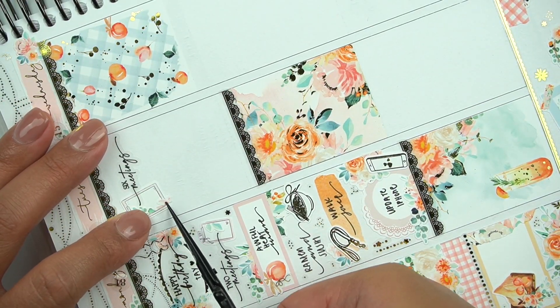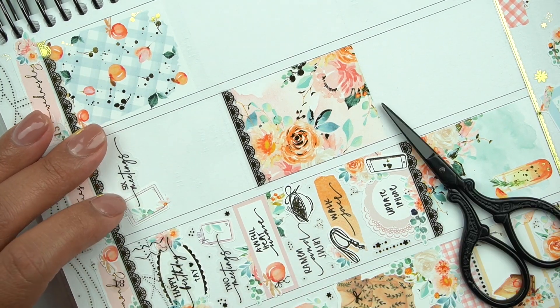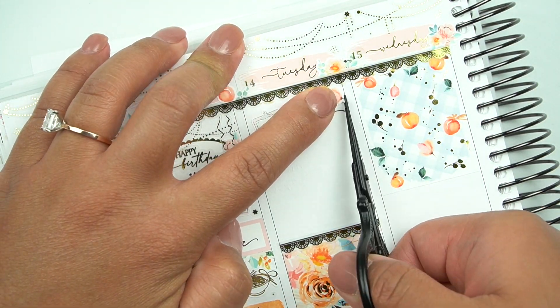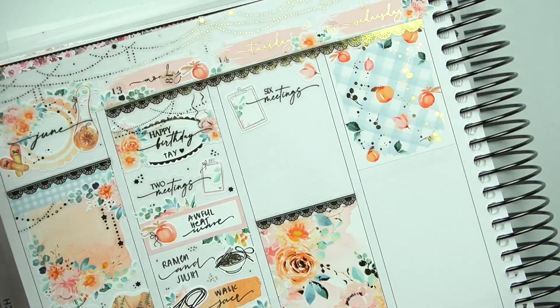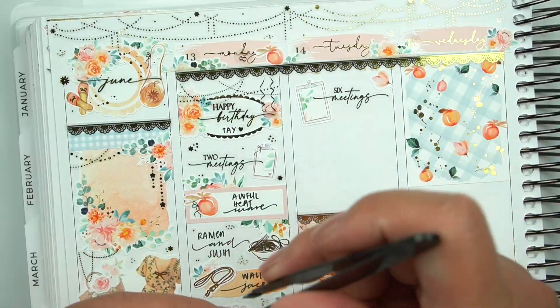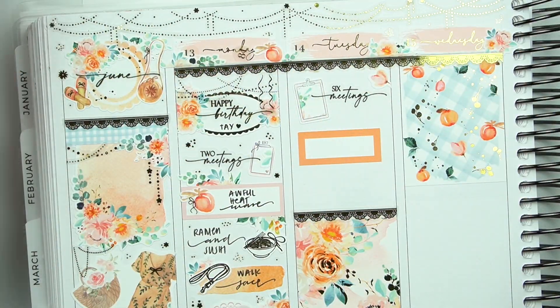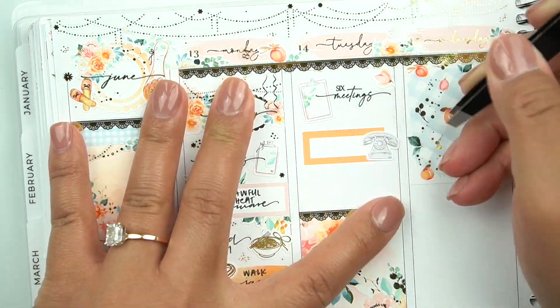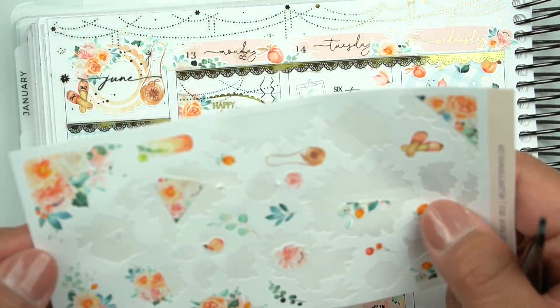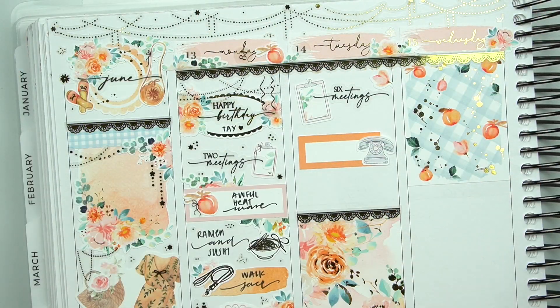Oh my gosh — I am just seeing this. There is a date number on Monday that's like stuck on the day cover. I didn't — wow — I guess I didn't notice that when I was planning. It's fine, I'll probably go back and take it off now. I hope I didn't take a picture with that because this is driving me crazy.